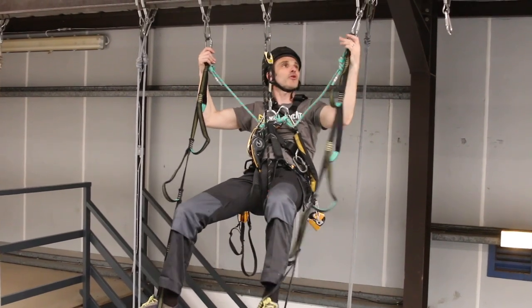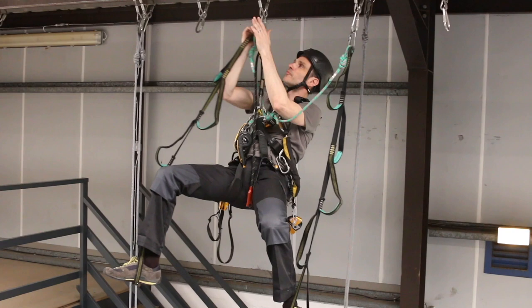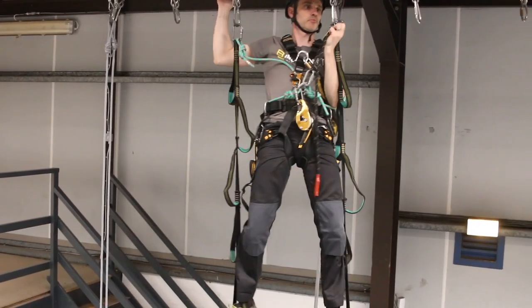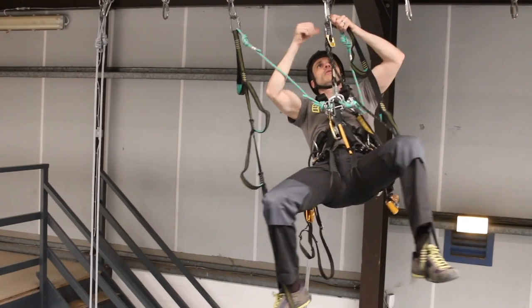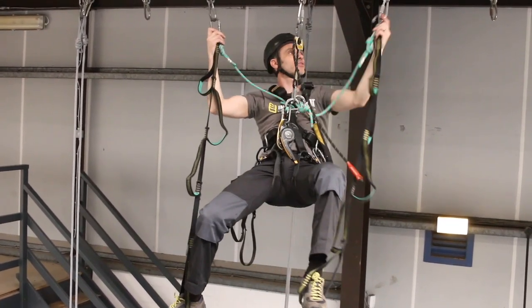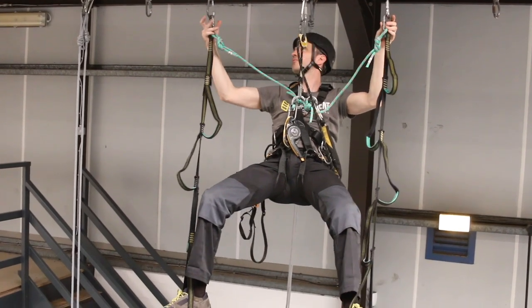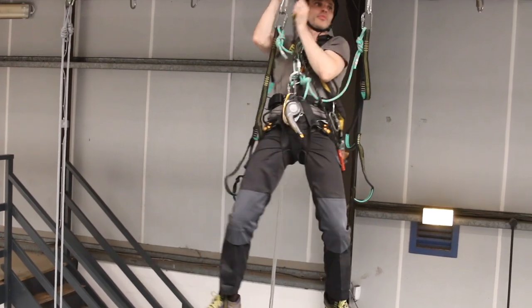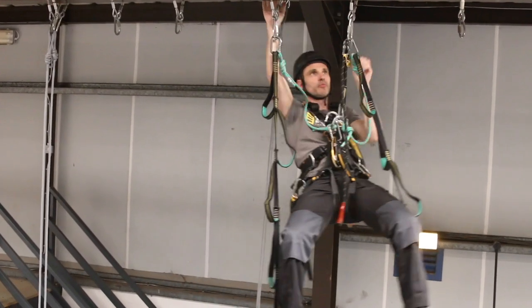I'm just going to repeat this working my way along. I'm going to move the leading one along one, the trailing one along one, and finally the middle one along one. Just take your time - no harm in counting to two every time before you do this. Leading one, trailing one, middle one.